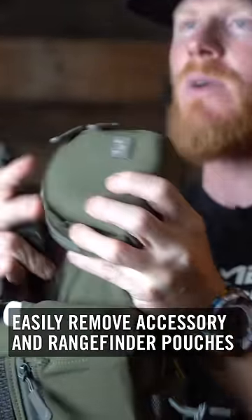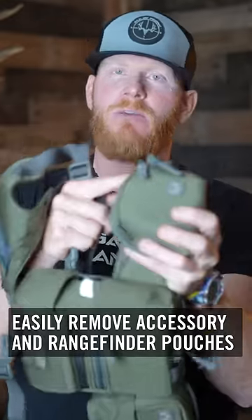You can easily remove these, so if you don't want to run the accessory pouch you can easily take them on and off. In my opinion, the best system out there — hands down, no questions asked.